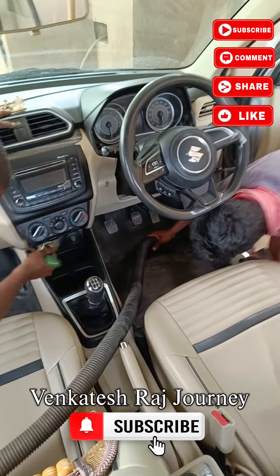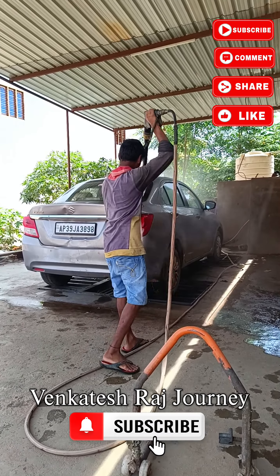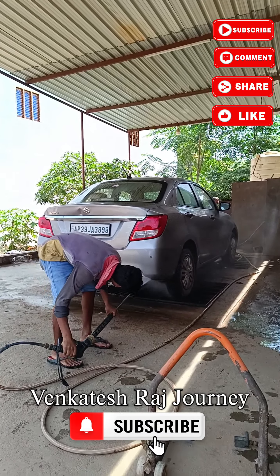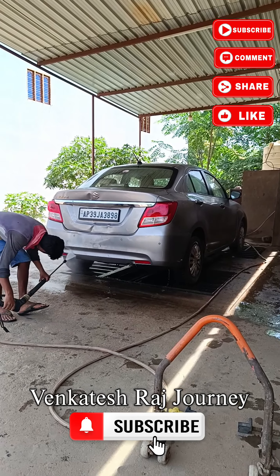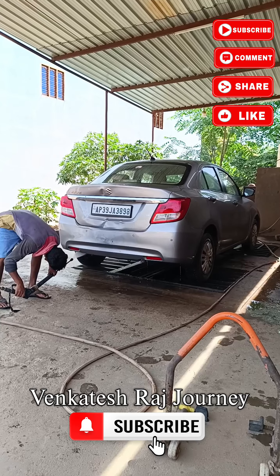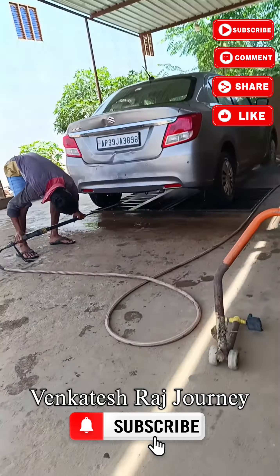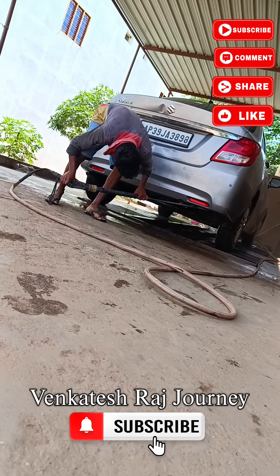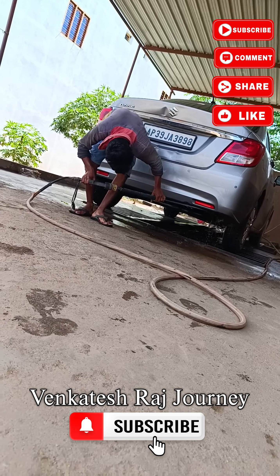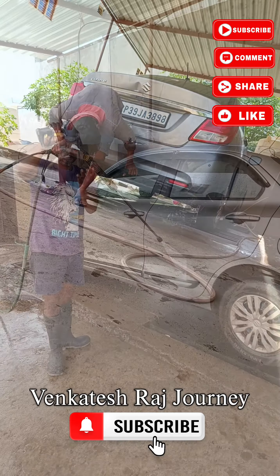The wheel is clean. The water fill is the best cleaning process. The bottom is clean, and the water service is clean. The water and vacuum cleaner finish the cleaning.